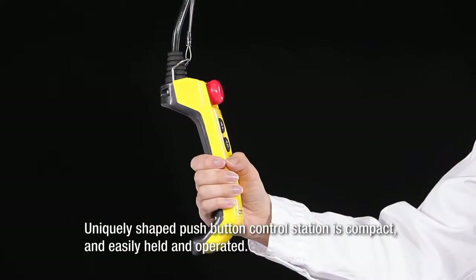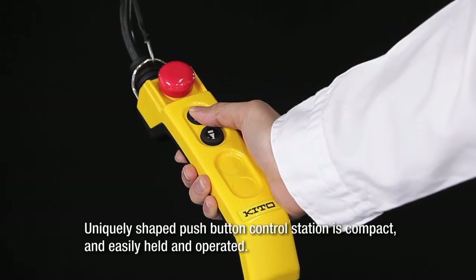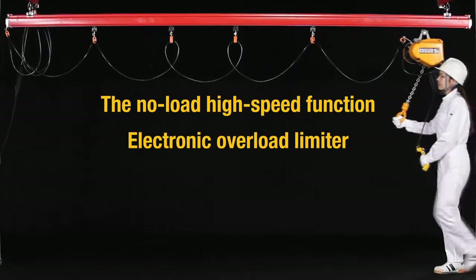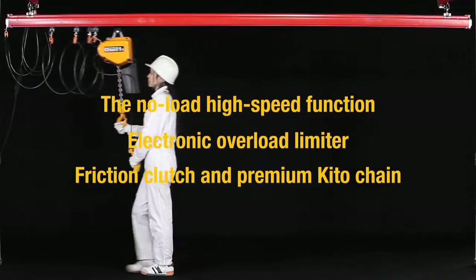The uniquely shaped push-button control station is compact and easily held and operated. The no-load high-speed function, electronic overload limiter, friction clutch, and premium KITO chain are provided as standard features.